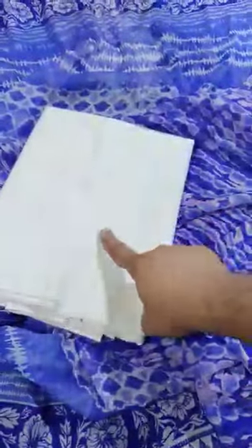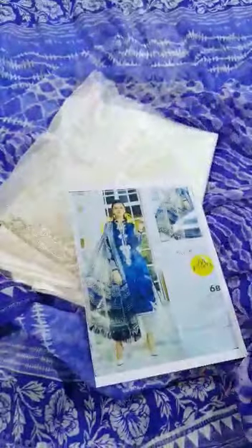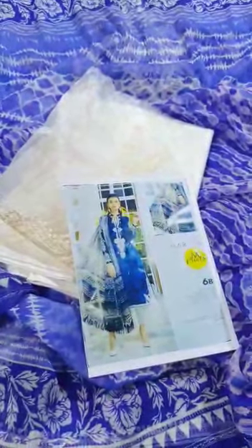And lastly, this comes with a cambric twill nylon trouser — this trouser has embroidered bunches. This is the final model picture of this beautiful outfit. This is Maria B M Prints winter collection. If you like this video, please like and share.